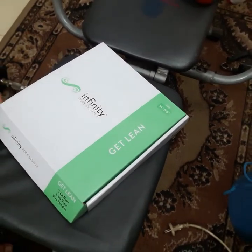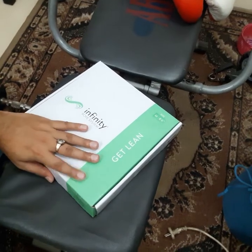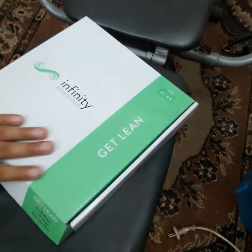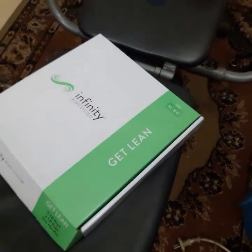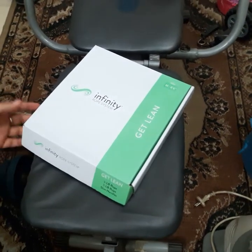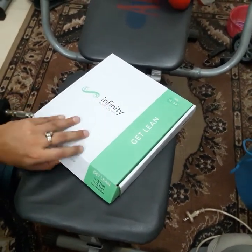Hey, what's up guys. This is a new video about the Infinity Rope System. I'm gonna unbox it and show you what's inside. We all know — if you're here, you already know Crossrope — these are really, really good.